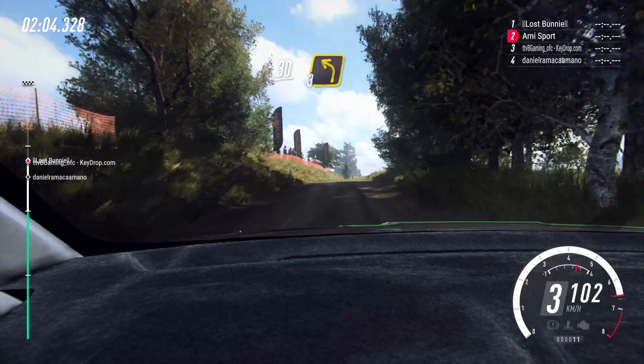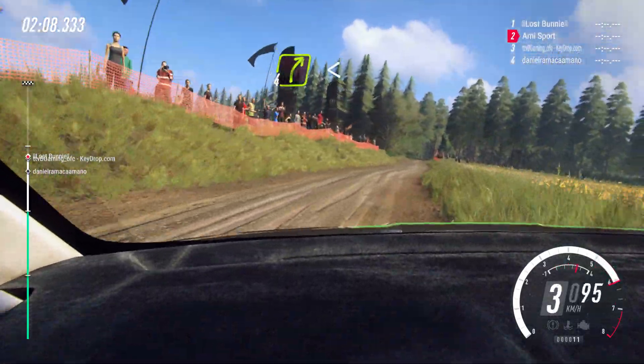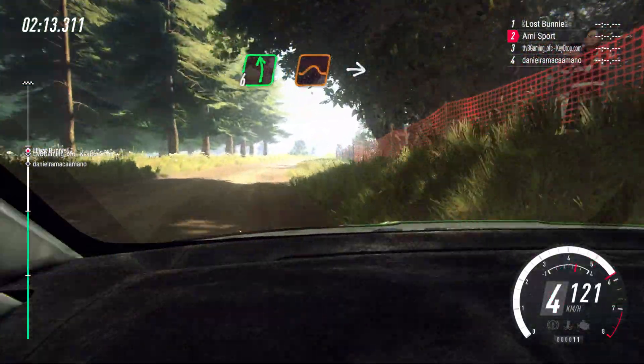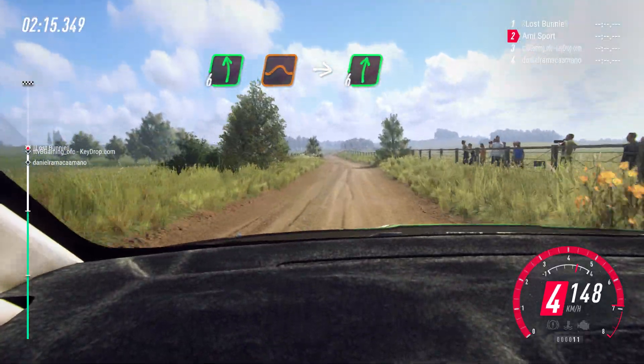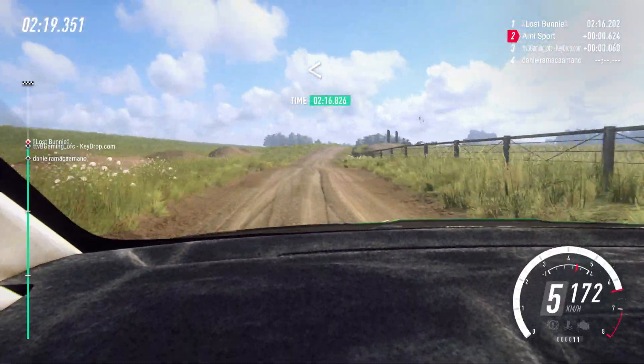Turn 3 left long, 90. 5 right long, 50. 6 left over crest, 10, 30. 7 left, 40. 6 left over jump, 30. 4 left long, 50. 6 left.